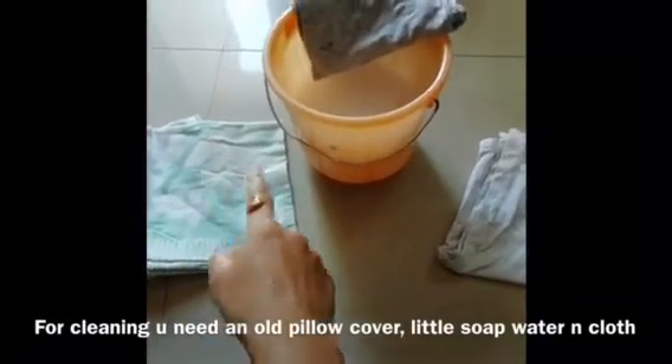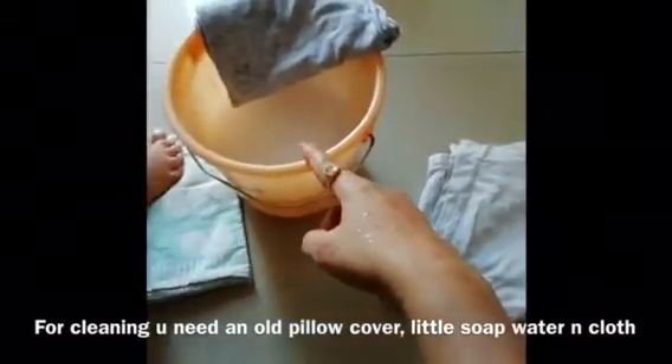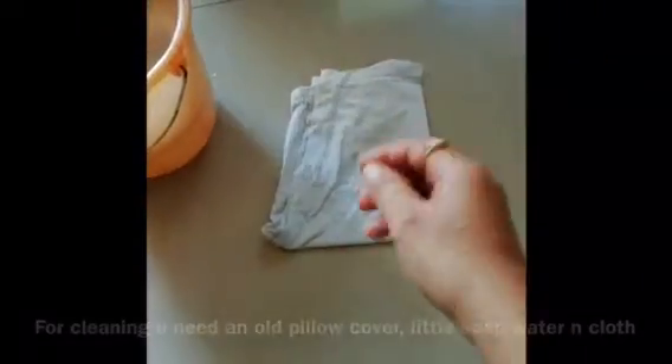I will use an old pillow cover, soap water and cloth, and a dry cloth which is optional.